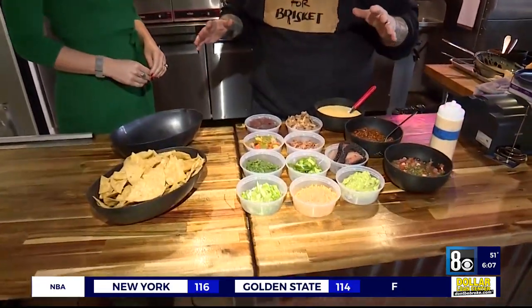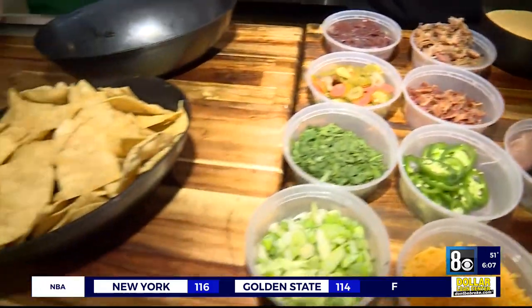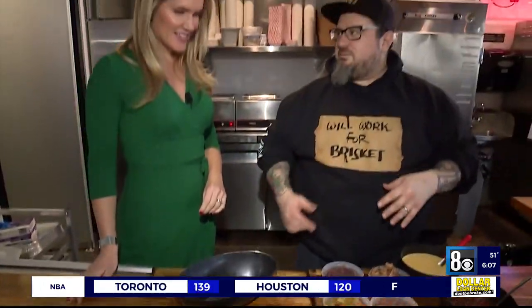You've got to build your own nacho bar. Go crazy — figure out what things you love, go find those things, put them on top of tortilla chips and you've got nachos. It makes it so easy.